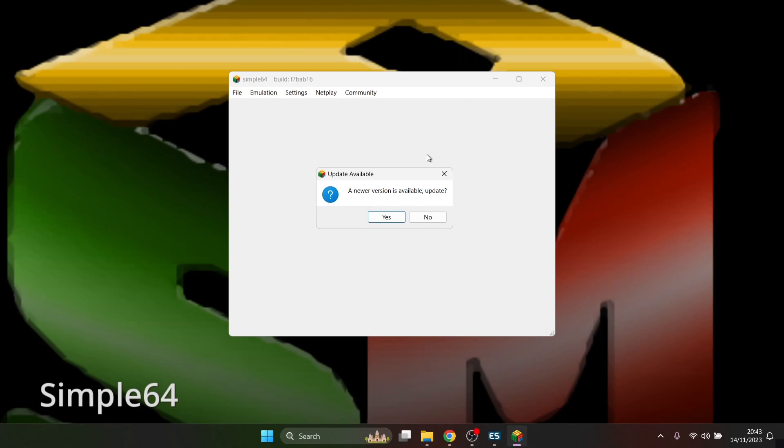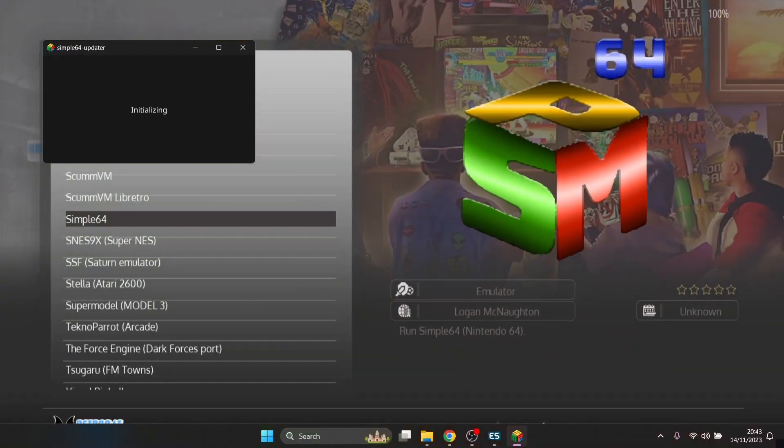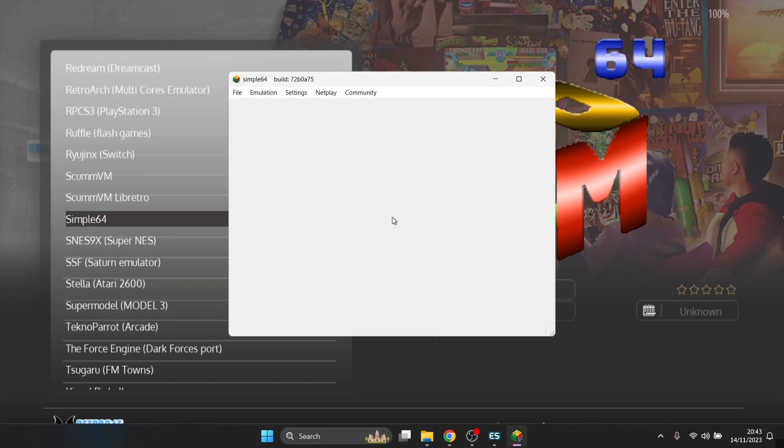A new version is available, so let's just quickly update this — select Yes and then just let this do its thing. Once that's been installed and updated, just click out of here.